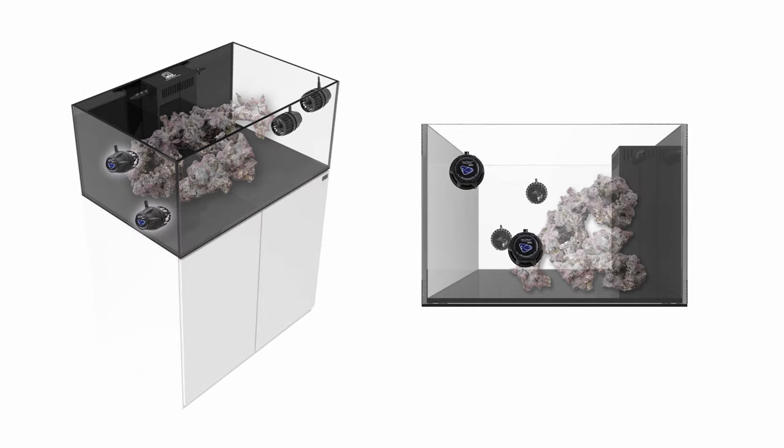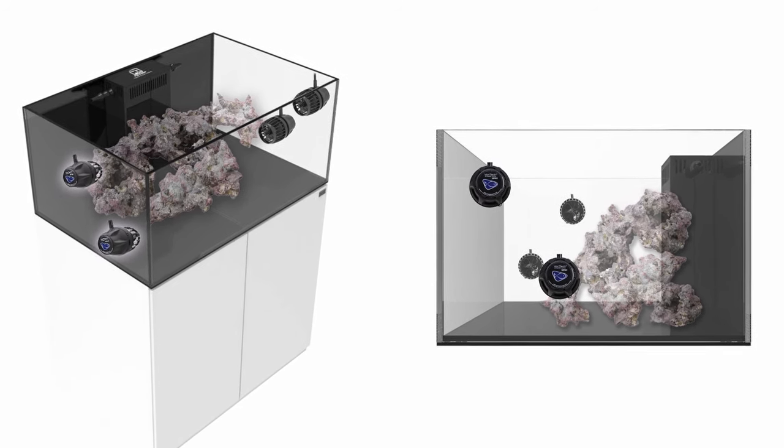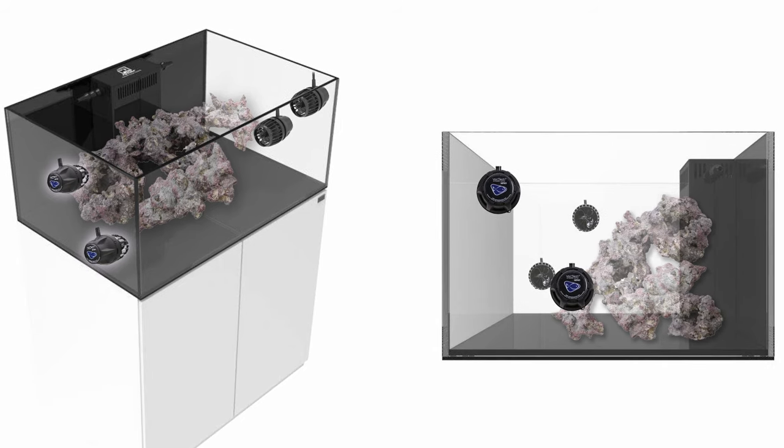If you're working with four pumps, a similar offset placement is an excellent starting point. On one side of the tank, one pump is higher up and to the front, while the other is lower and towards the rockwork. On the other end of the tank, the pumps do the opposite — the top pump is towards the rockwork while the lower pump is towards the front panel. You get the same benefits as the two pump configuration, just doubled up.